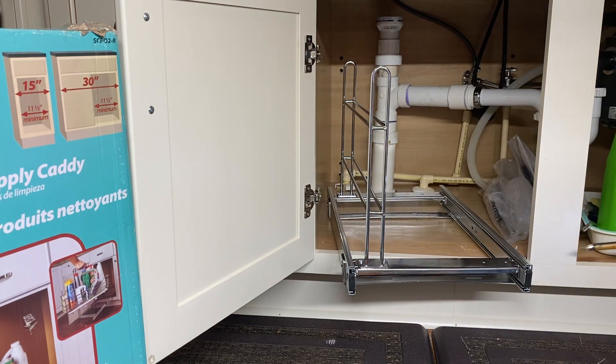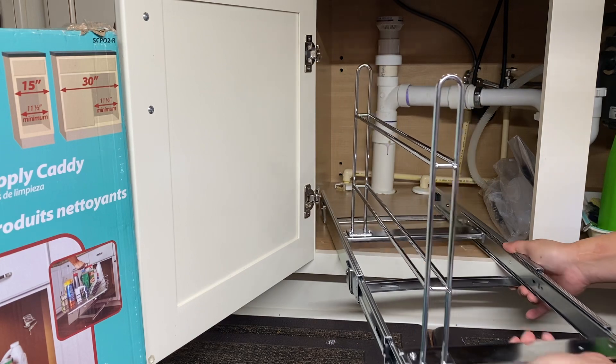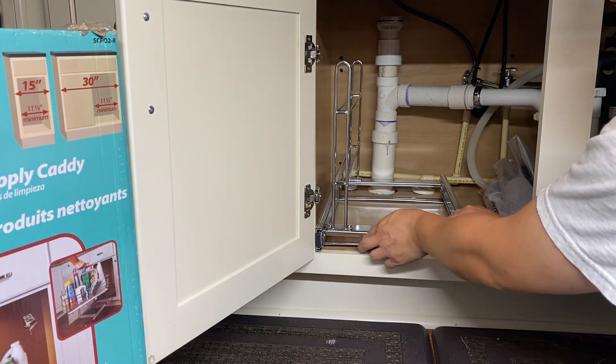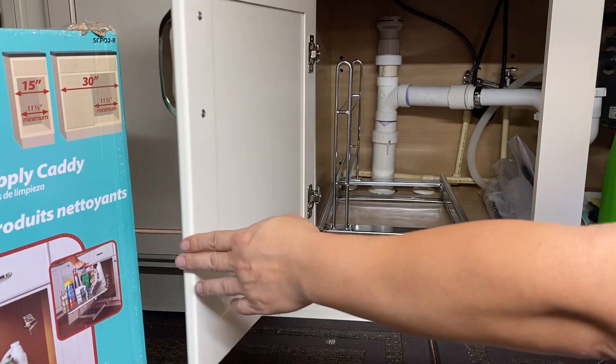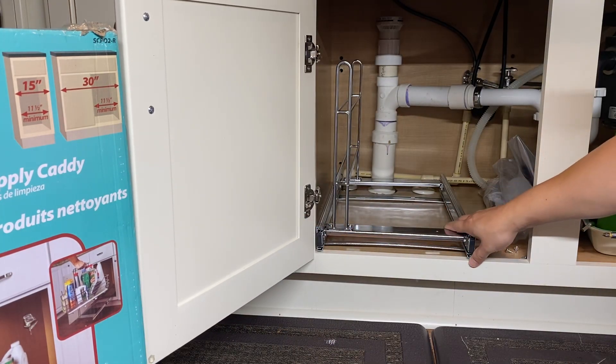I'm going to go ahead and take this out so we can install the bottom bracket. Actually, I want to show you something beforehand — when you install it, you need to make sure it's going in on the edge, but also make sure your door is actually able to close. With the door closing, I know this fits right where I want it.